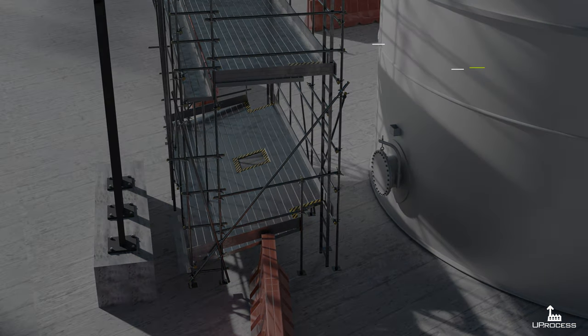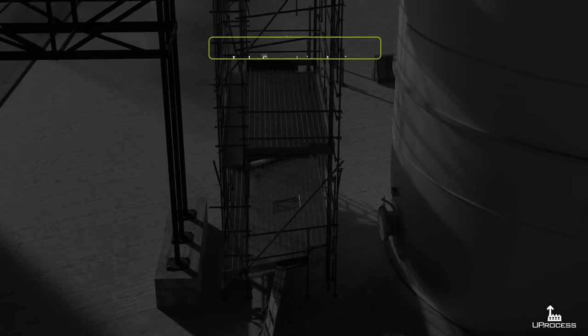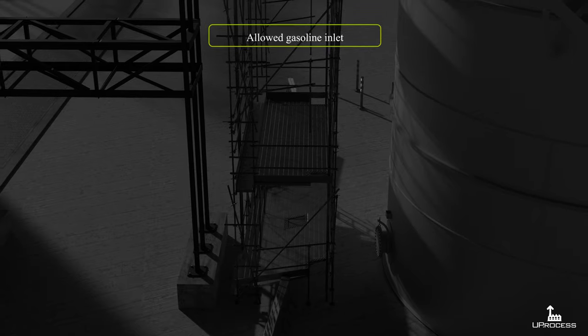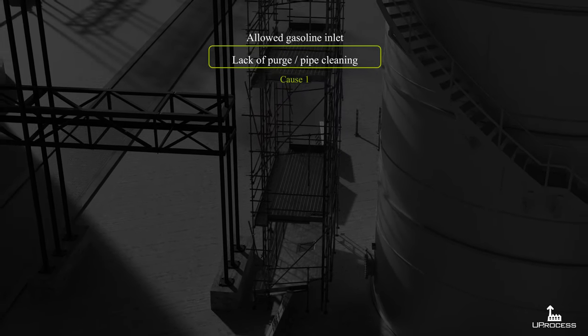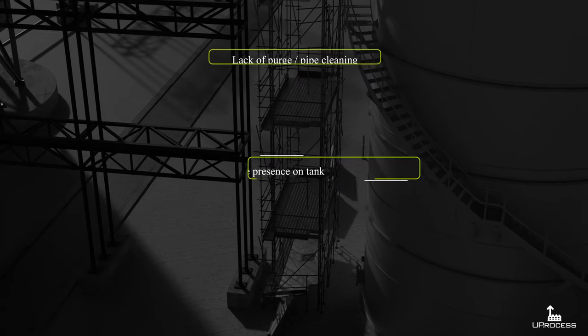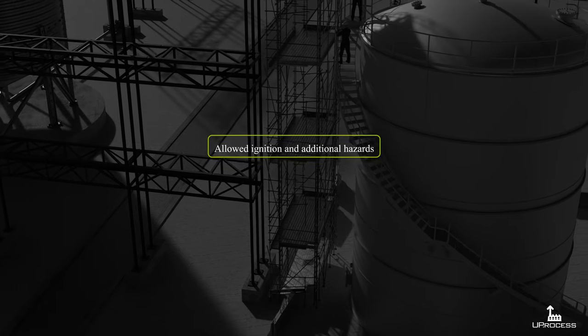What have we learned? Apart from the fact that the piping was not purged and mechanically cleaned prior to testing — which is already a serious cause of this event — no one should be allowed to work on the tank during a hydrostatic test. One of the reasons for filling the tank with water is to ensure that foundations are strong enough.